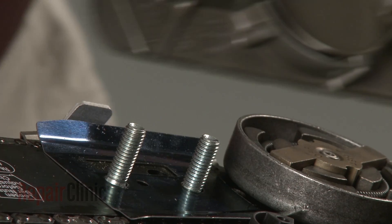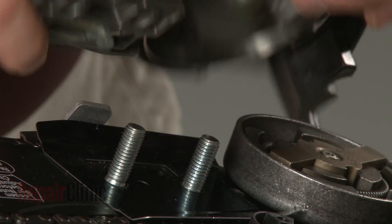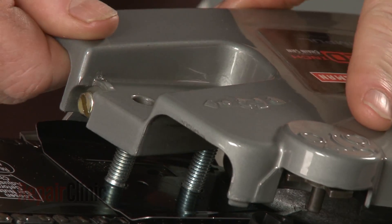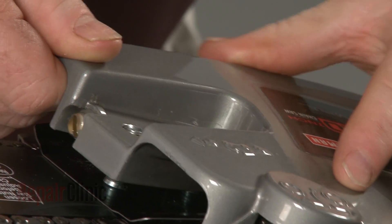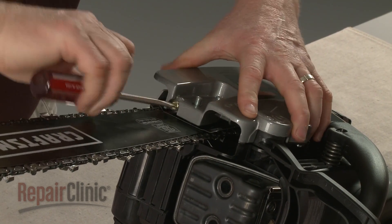To replace the clutch cover, the chain tensioner pin will need to be inserted into the hole in the chain bar. You will probably need to rotate the tension adjustment screw counterclockwise to properly align the tensioner pin.